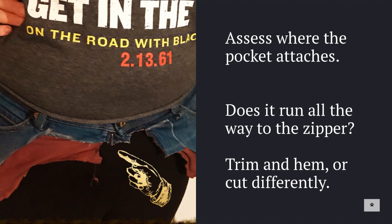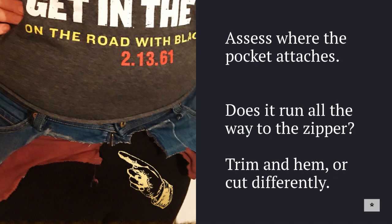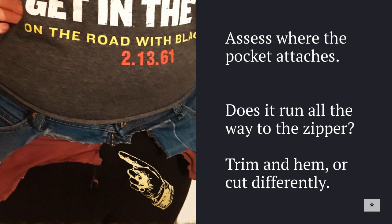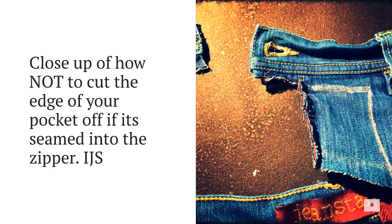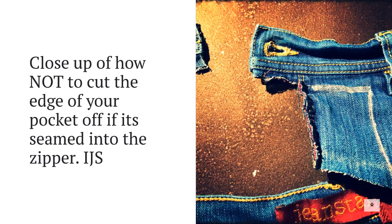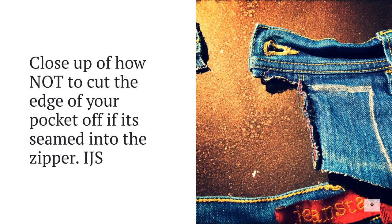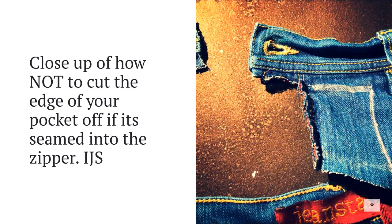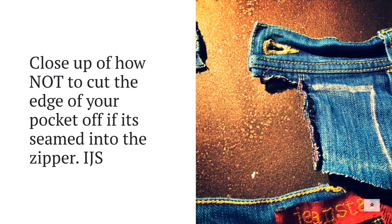Here's where I goofed something up: I didn't cut the zipper off enough, and the fabric part of the pocket went all the way to the zipper and was attached there. When I was busy hacking away, I accidentally cut part of the pocket off. So assess before you cut — does your pocket adhere to the zipper or not? If I'd caught that, I could have gone all the way to the zipper and made a bigger patch space. Whenever you have awkward denim spaces, you can always add a pocket, a patch, or some buttons.